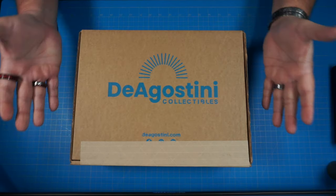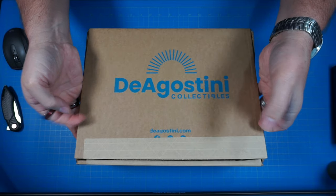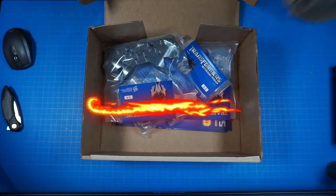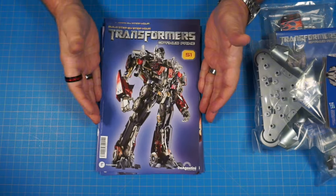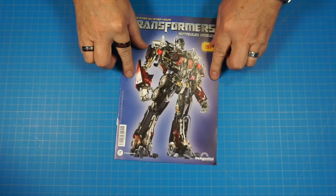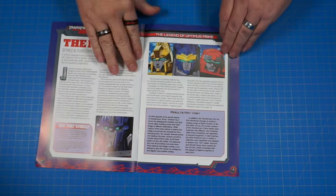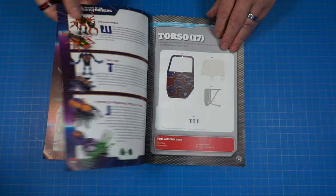So let's go ahead and get up top and get this thing open. Here we go guys with our build package. Let's go ahead and crack this thing open and see what we got inside. We have all of our parts here in our four magazines, so let's go ahead and get started on issue 51. Here's issue 51 - let's get a quick look inside real quick, just peruse right on through real fast here.